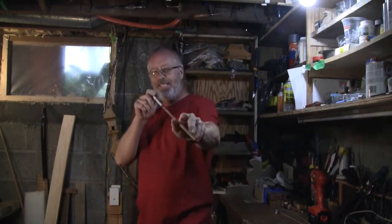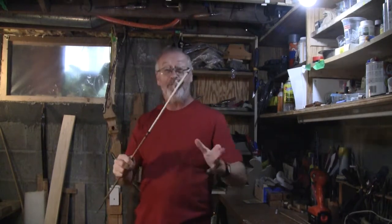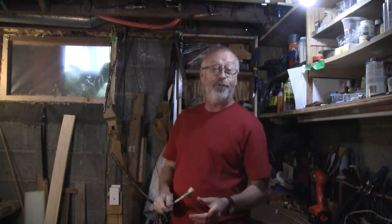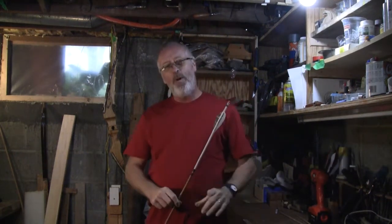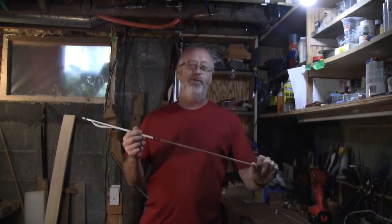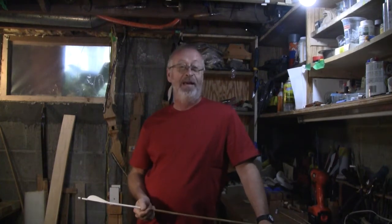An arrow needs to be as straight as possible to be accurate. If the arrow is bent, it will not fly straight. If it does not fly straight, it'll miss its mark. One way I make an arrow is out of bamboo stakes. I buy a package of bamboo stakes at the hardware store. I choose the stakes that are the correct diameter and then cut them to the proper length.